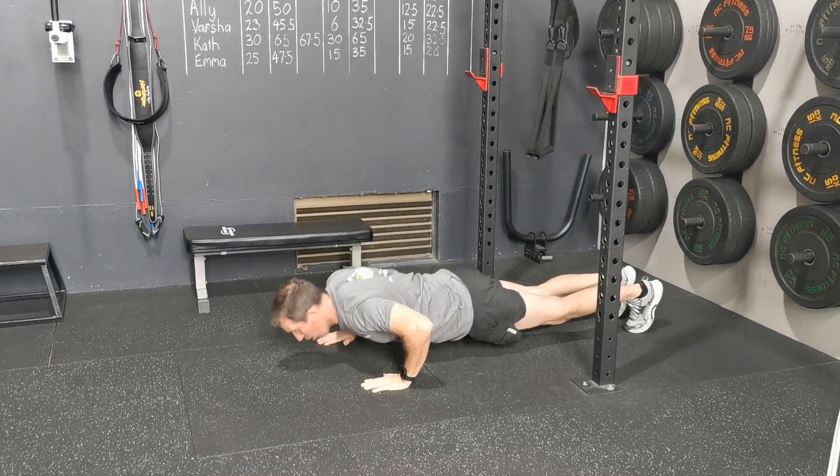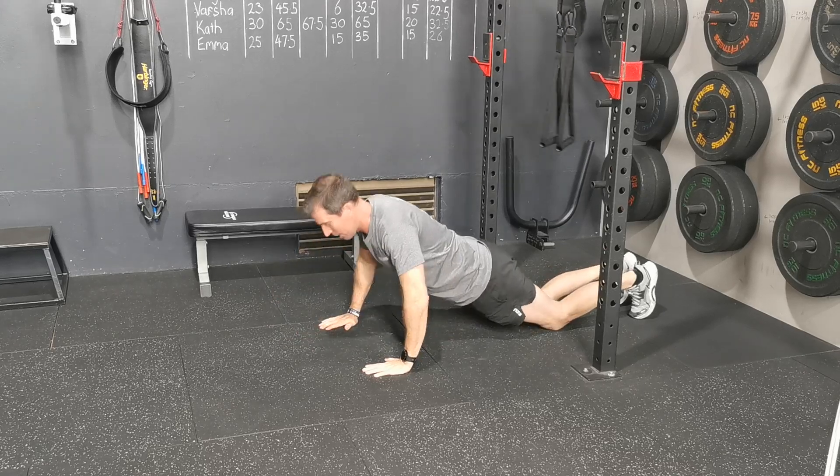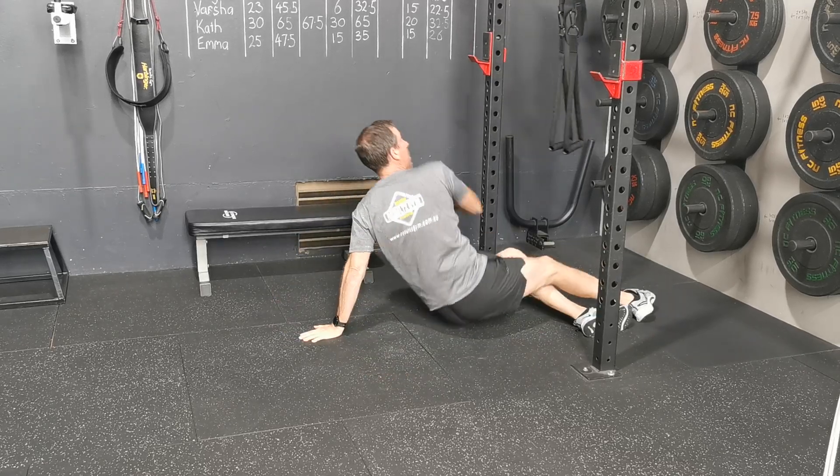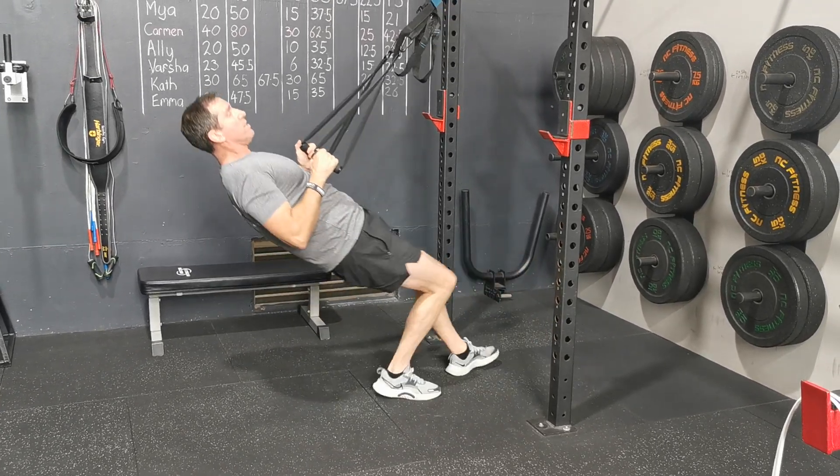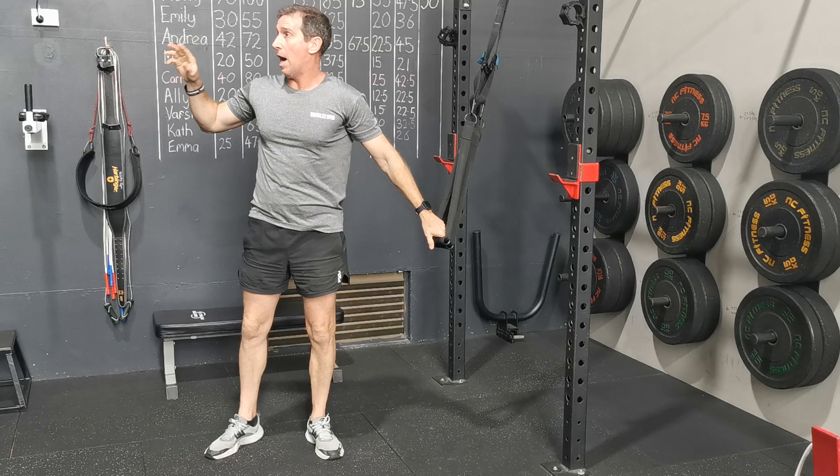Then you roll straight over into your push-ups. For the stronger guys, on the hands; if you need to, go on the knees. Then you roll straight back into your TRX. You do three sets before you move to the next exercise. Your repetitions are determined by the board.